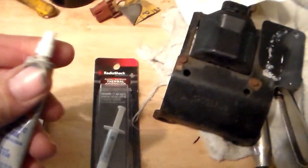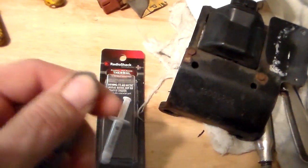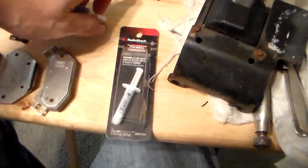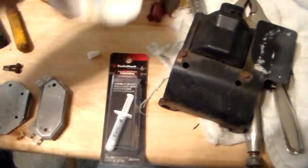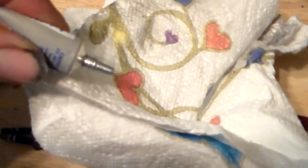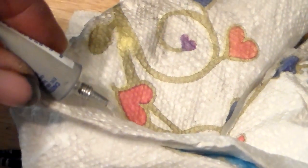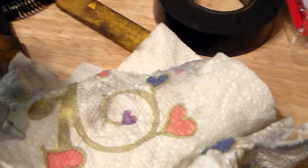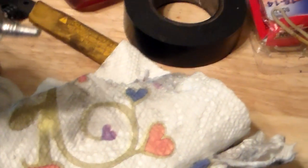But I noticed — I put some on here — let me just go ahead and show you what it looks like. When I squeezed some of this out, you can see it's kind of clear. And it is a greasy type of substance, so it definitely is grease.